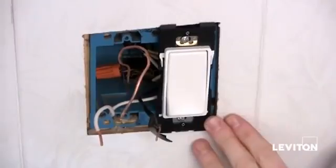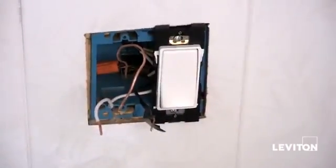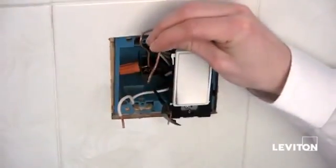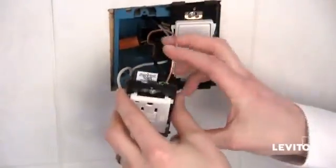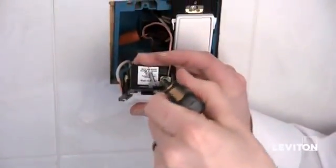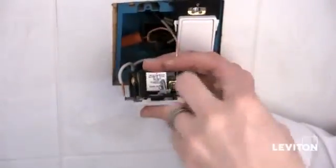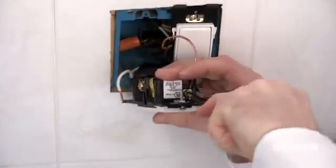Now that I've finished installing my Renew single pole switch, I'm ready to install the Renew GFCI. The first thing we're going to want to do is take our bare copper wire, or our ground wire, and insert it underneath the terminal clamp on our green screw. Then taking my Phillips head screwdriver, just tighten the screw down, making sure it's nice and tight.